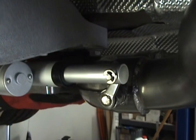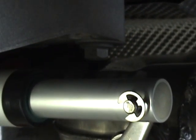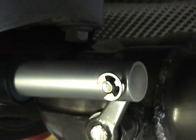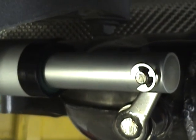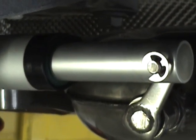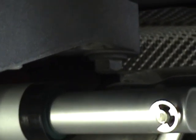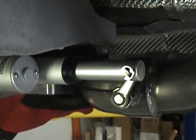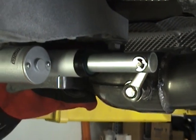A word of caution: that bolt right there — you do not want it to rub up against the diverter system. As your car is idling and running, you don't want it rattling. Pay attention to this transmission cross-member bolt. You don't want it to touch the diverter because it will cause a real bad body noise under hard acceleration. Try to keep that away.